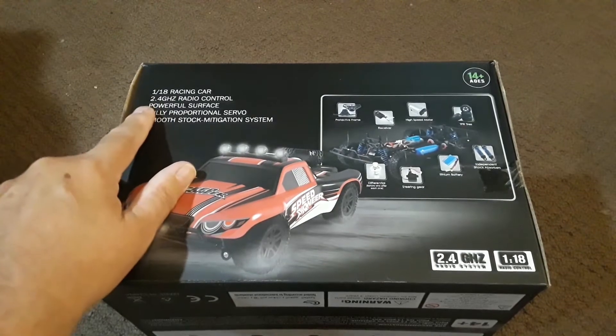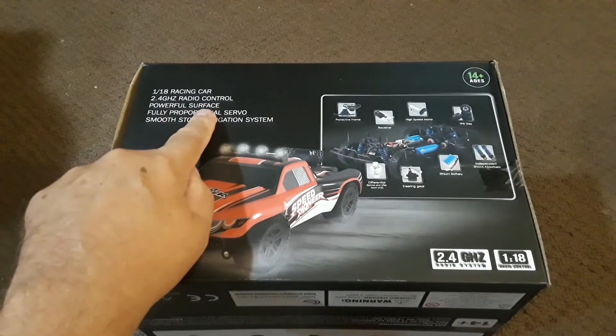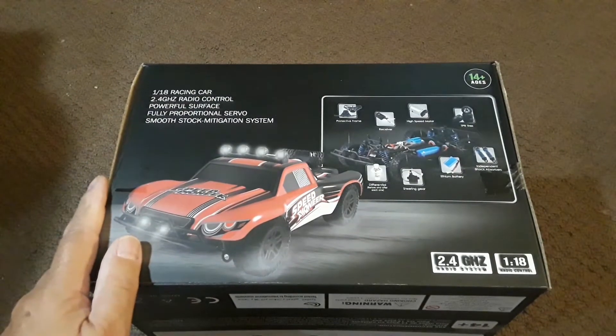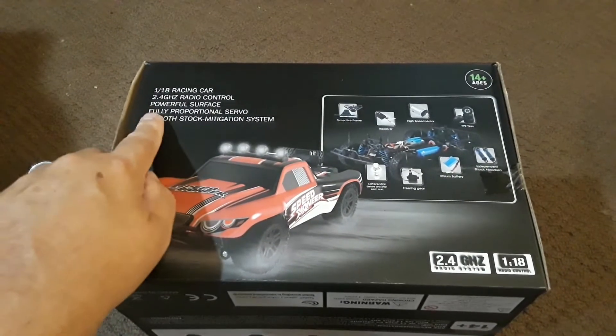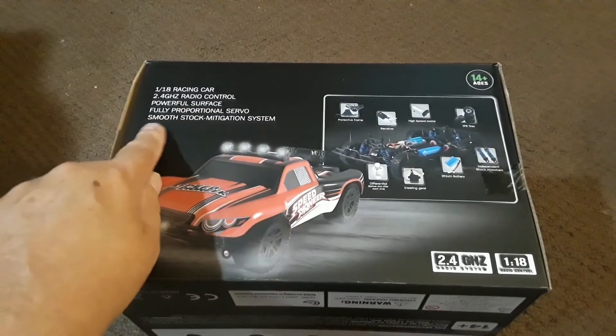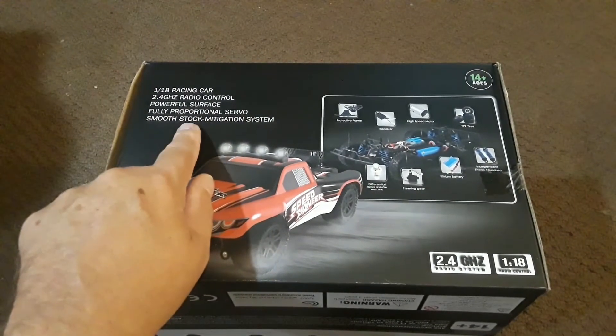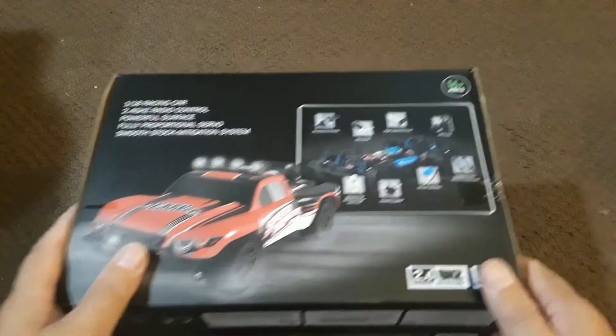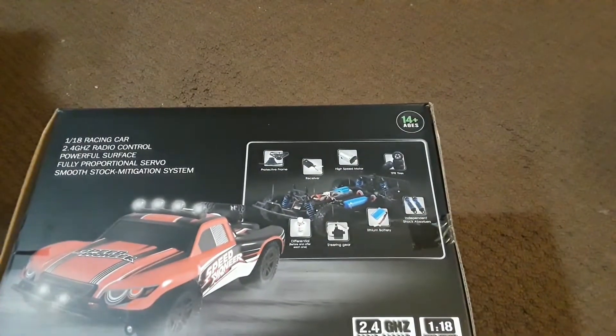The back side shows the short course truck and some generic information — 1/18 scale racing car, 2.4 gigahertz radio control. 'Powerful surface' — I'm guessing that means the plastic chassis is pretty resilient. Fully proportional servo, throttle, and a smooth 'stock mitigation system' — I'm guessing 'stock' should be 'shock,' so probably another typo.